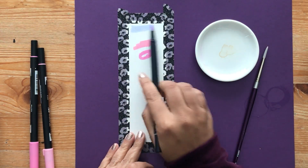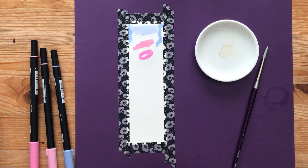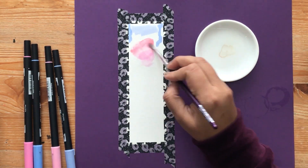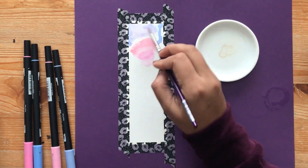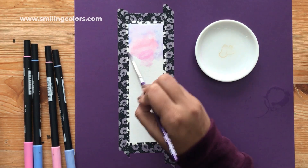I'll leave the exact color numbers below, but you want to start with some light colors. I have some pinks and purples here and you want to add the color to the top part of the bookmark. Use some water to blend the colors together but blend them unevenly — you want them to give that sky feeling. You don't want one solid color.